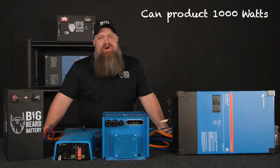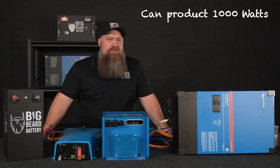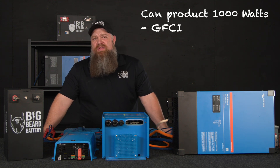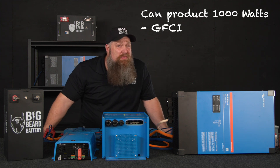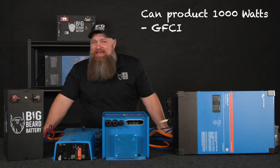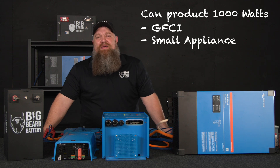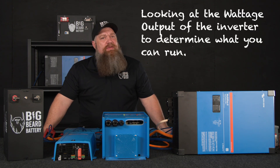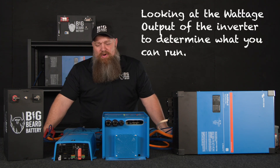We don't put it on circuits to run air conditioners or anything like that, but maybe on the GFCI. If you're off-grid and want to run the refrigerator, or possibly a small coffee pot or cook with something, that's what we're looking at — the wattage output of the inverter determines what we can run.